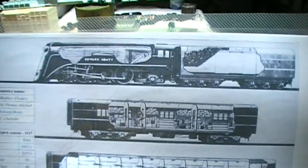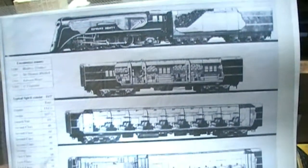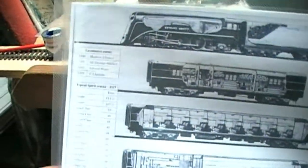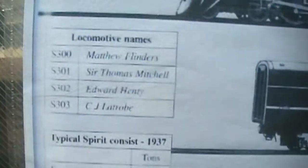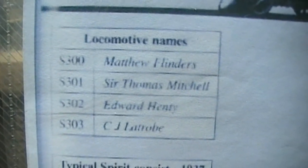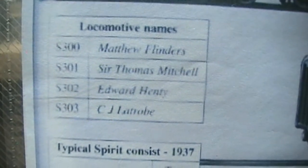You can see the cutaway drawing that was done, which shows the inner workings and outer workings. Anyone wanting a copy of all these, I can always photocopy it up and post it to you for cost - I'm not here to make any money or profit. But I do have a lot of information I researched many years ago. The S-classes - you see this one's called Edward Henty. There were only four of them ever made and all four were converted to streamline. That's their numbers and names accordingly. When I name my N-scale one, it'll be 300 class leader, which we call Matthew Flinders, and 301 Thomas Mitchell.